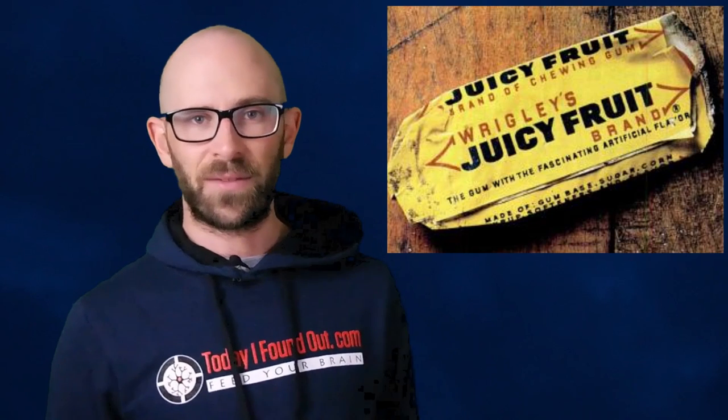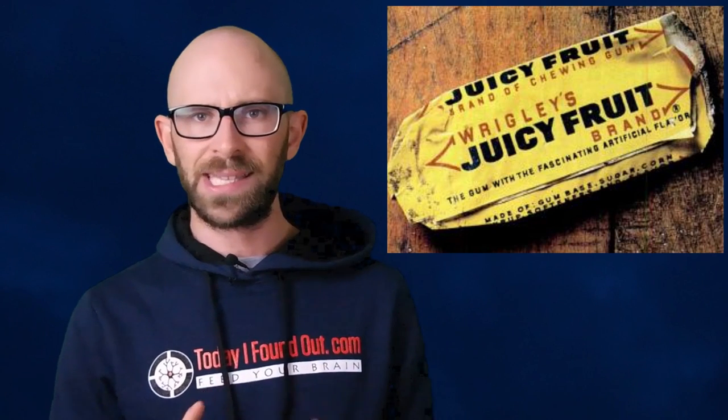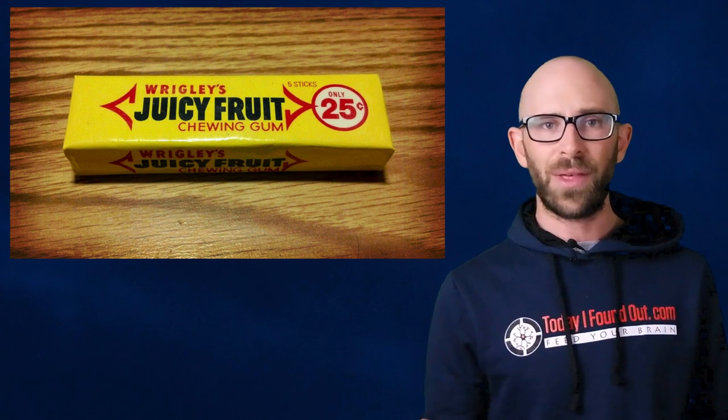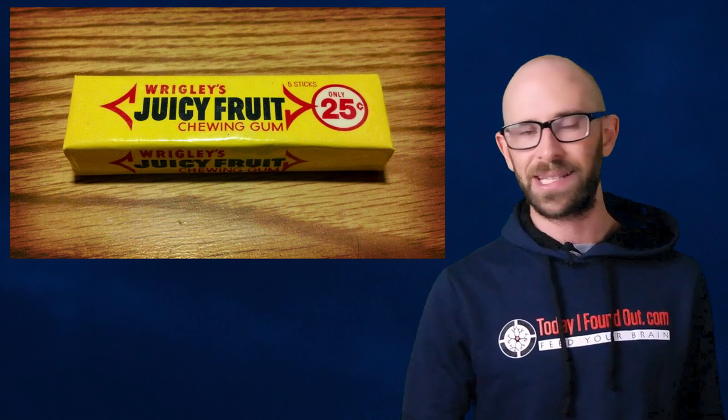Perhaps the most damning piece of evidence about Juicy Fruit's flavor being the result of artificially created chemicals instead of real fruit is that Wrigley themselves used to explicitly advertise the artificial flavor of their product as a unique selling point until a few decades ago. Early packs of Juicy Fruit, starting around the 1940s, carried the slogan: 'the gum with the fascinating artificial flavor.' It is only in recent years, with the trend to avoid artificial chemicals in consumables, that Wrigley has shied away from advertising the fact that Juicy Fruit's unique flavor is, in all likelihood, the result of artificially created chemicals rather than a cocktail of chemicals directly extracted from fruit.